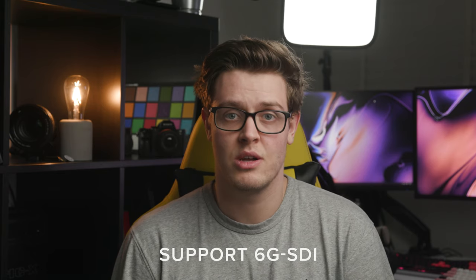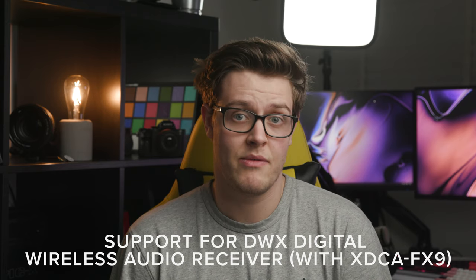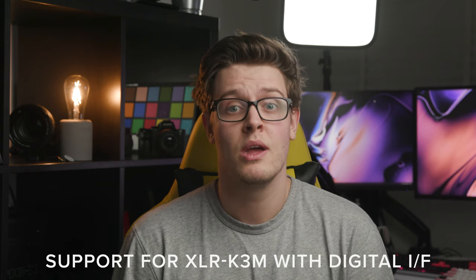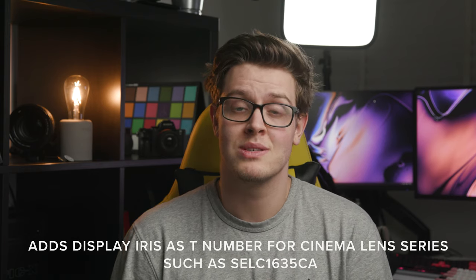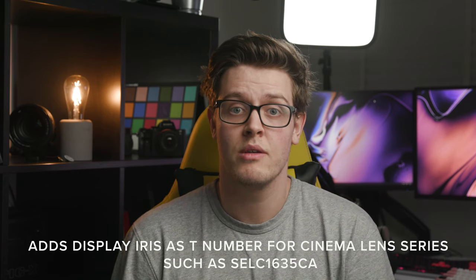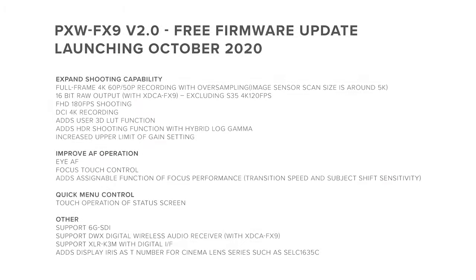On top of all of this, they've also added support for 6G SDI, support for the DWX digital wireless audio receiver with the XDCA-FX9, support for the XLR-K3M digital interface mode, and they've made it so when you're using cinema series lenses such as their new 16-35, your iris is displayed as T-stop instead of F-stop. All of these exciting new features will be released in October this year and will be free of charge.